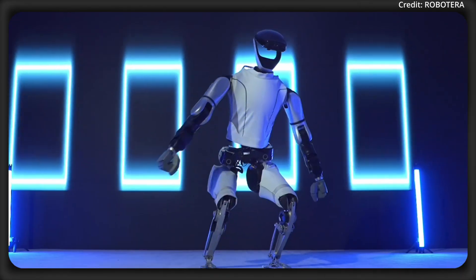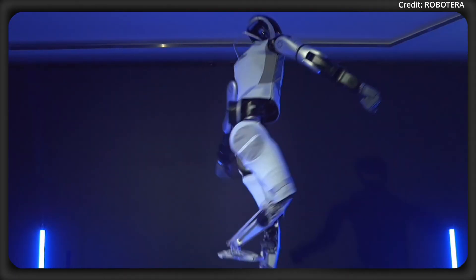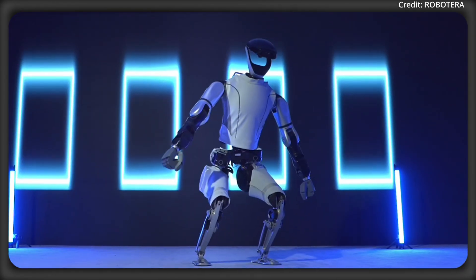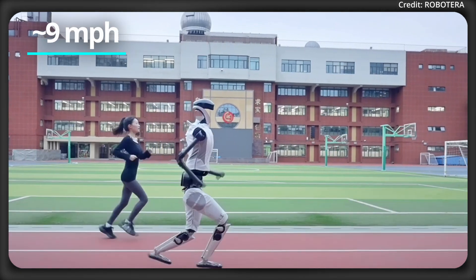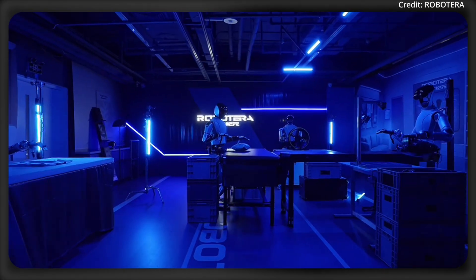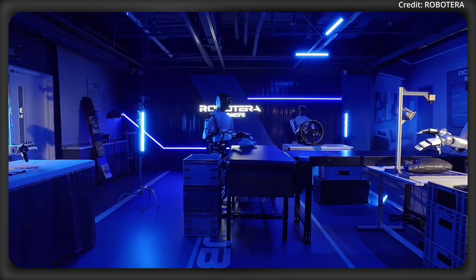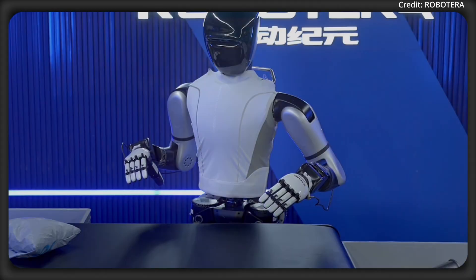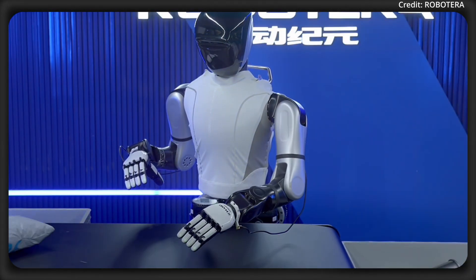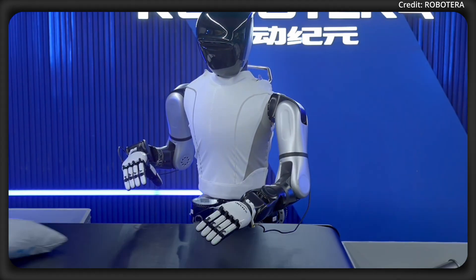The L7 is also notably agile, being able to jump and turn 360 degrees in the air, and boasts a record-breaking running speed of 4 meters per second. For environmental awareness, the L7 is equipped with dual-camera vision and three-dimensional lidar, enabling 360-degree perception and rapid adaptation to changing spaces.